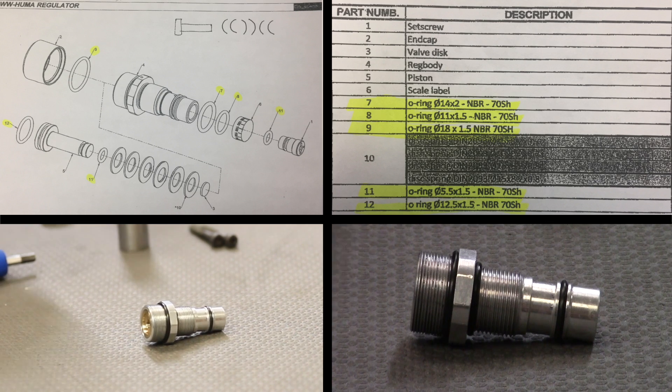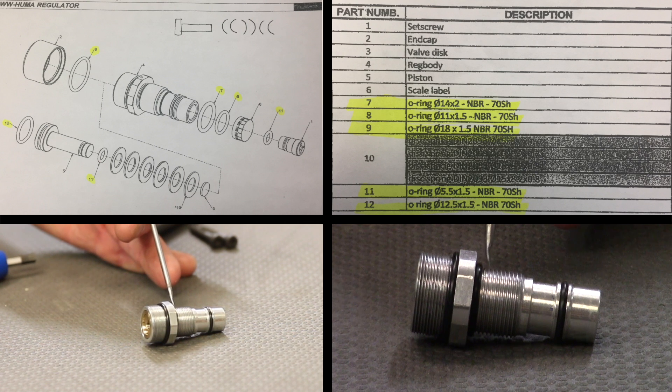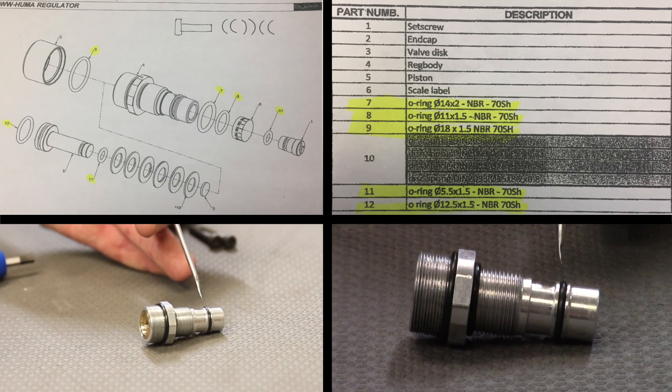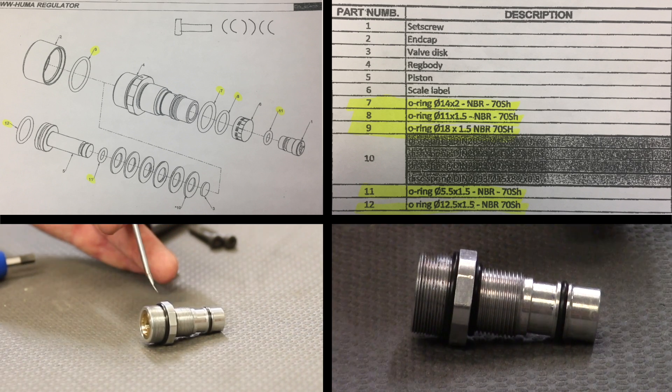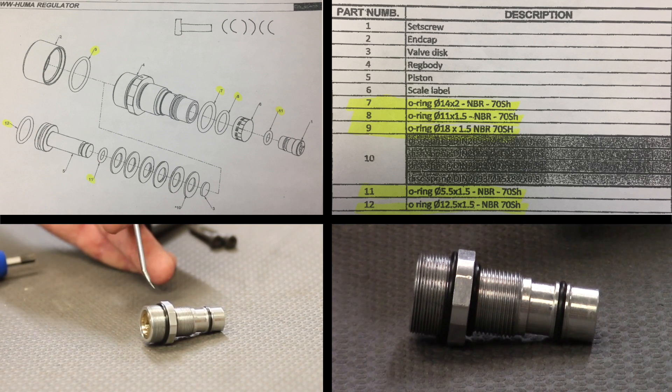You've got number seven, which is a 14 by 2 — that's number seven right there. Then you have number eight, which is an 11 by 1.5. And then you have the O-ring on the outer — that is number nine and that is an 18 by 1.5.